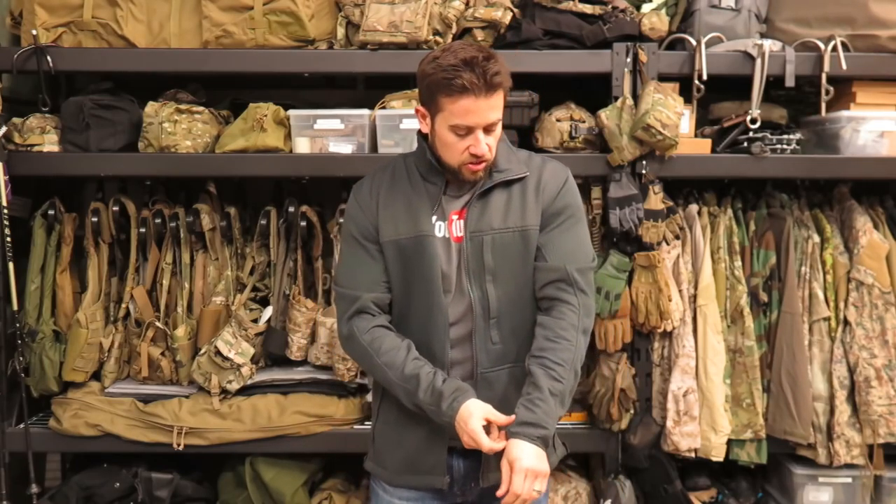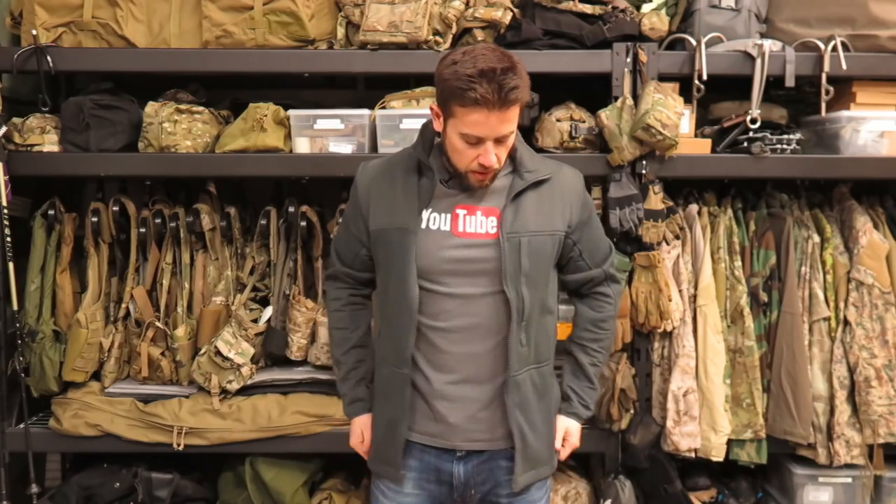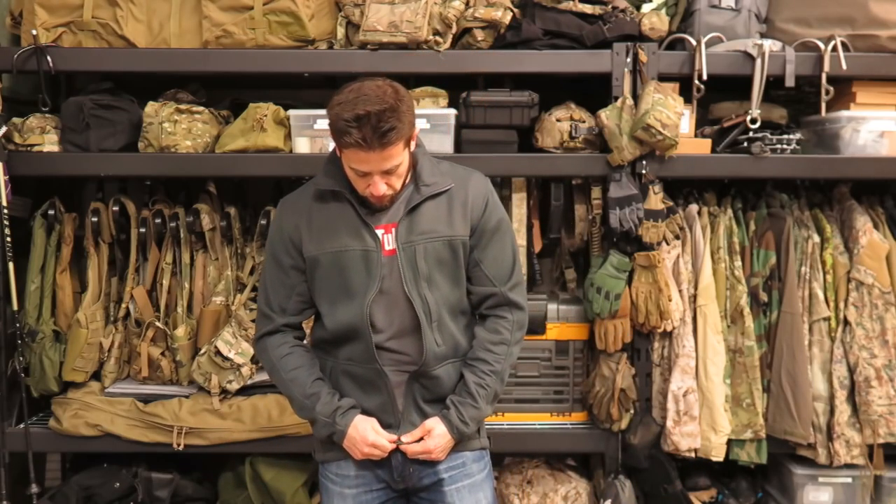So putting it on here — it's got elastic on the sleeves, which I really like, rather than a fold-over cuff type design. This is actually the medium long. I kind of wanted it to be a little longer, not only in the sleeves but just in general, and you can see it's still not super long on me. But it is a full zip.